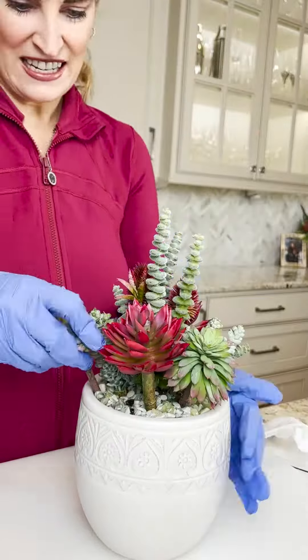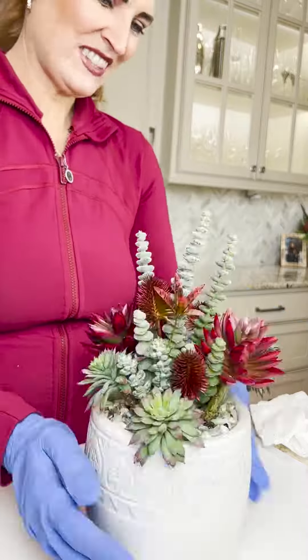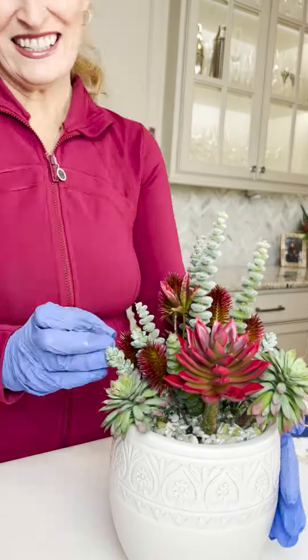Here's another valuable tip for your succulent masterpiece: skillfully incorporate filler pieces considering spatial awareness. Achieve balance to let your focal elements shine.